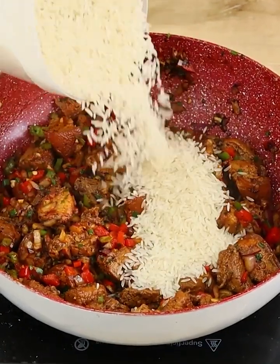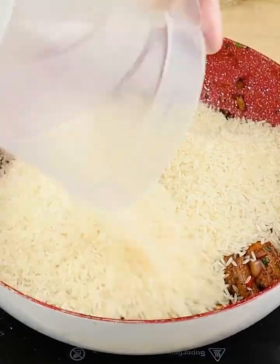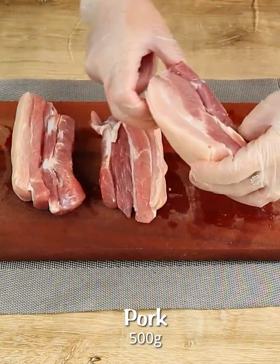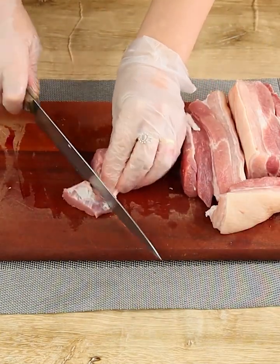After I learned this recipe I only want to eat rice like this. Let's start this recipe by cutting 400 grams of pork in large pieces like this.